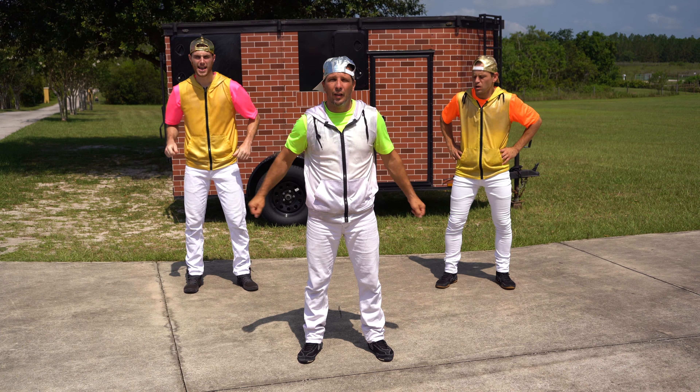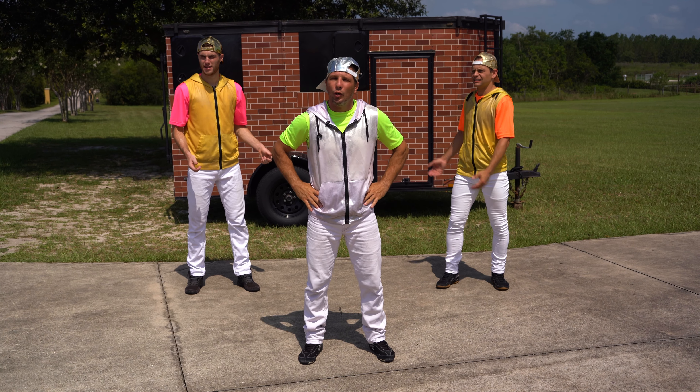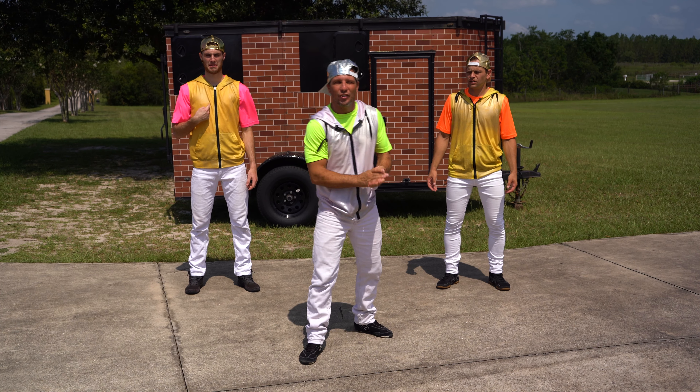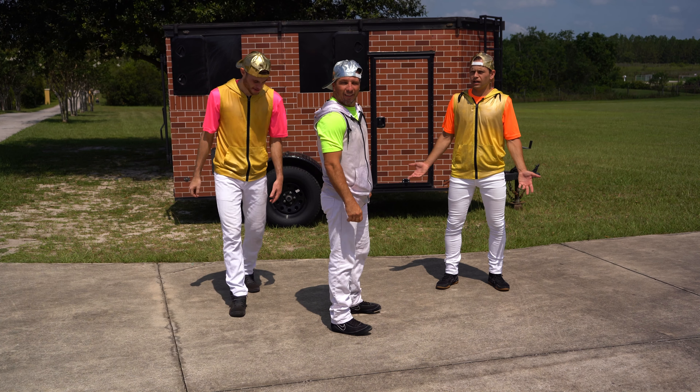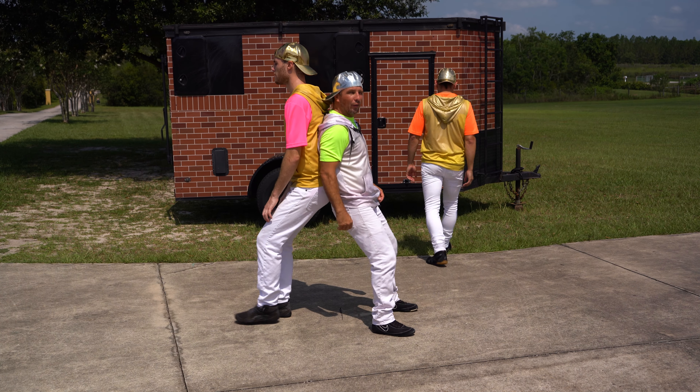All right everybody, for the wall sit challenge, we're going to do... actually I don't have a wall. You know what? I'm going to use Ian. Check it out. Ian, come here. We're going to put it back together. You can use the trailer. Go ahead. You got it. Go down.